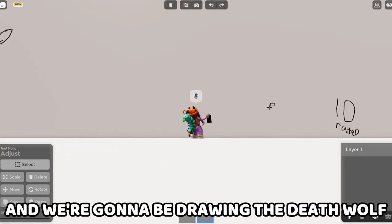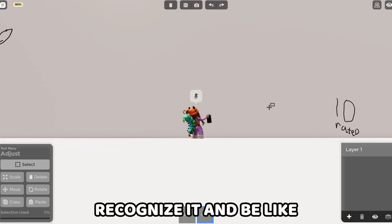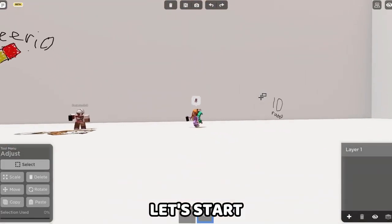No fangirling. We're going to be drawing the death wolf, and I'm hoping someone will recognize it and be like, hey, I know where that's from. Alright, let's start.